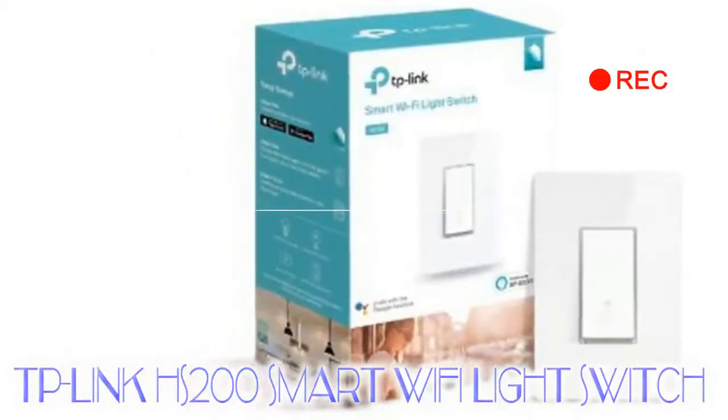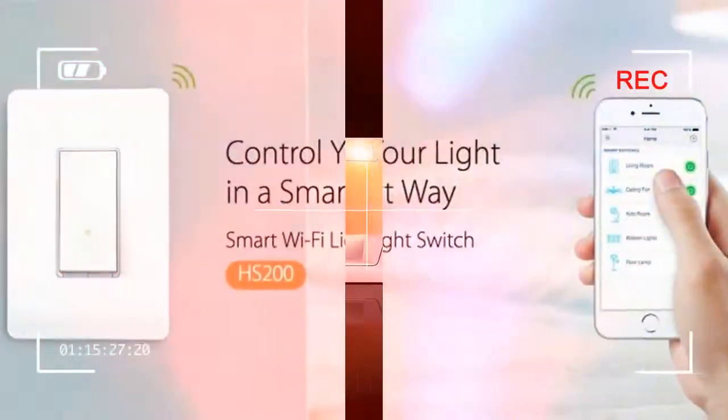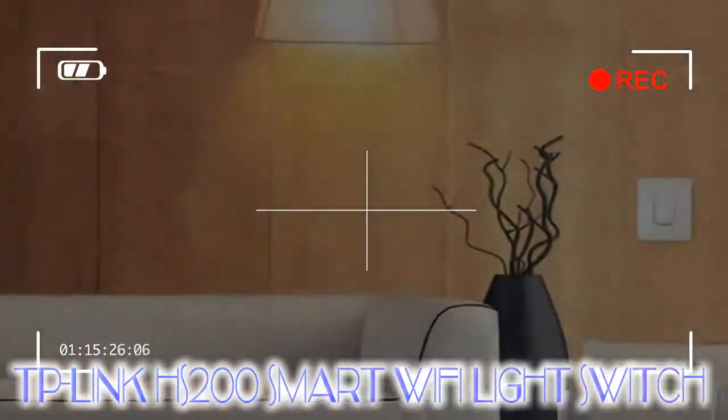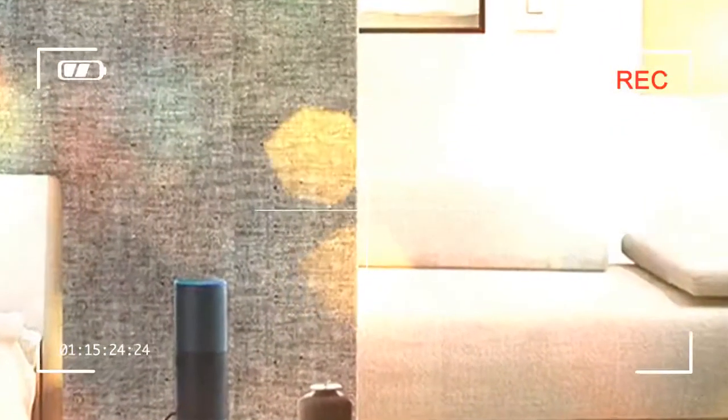The TP-Link HS200 is a very nice switch. It works great standalone, as well as in tandem with your favorite digital assistant, as long as that digital assistant is Google Assistant or Amazon Alexa. That said, it's not quite as good as Belkin's Wemo light switch, the device that we consider the best smart light switch on the market.